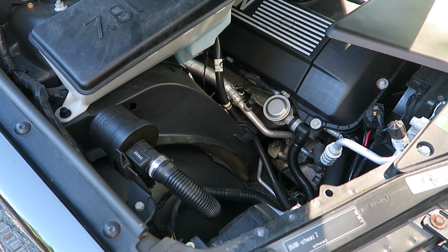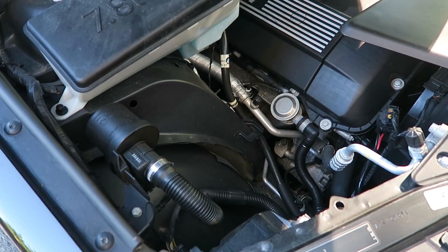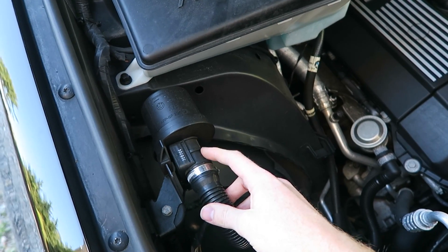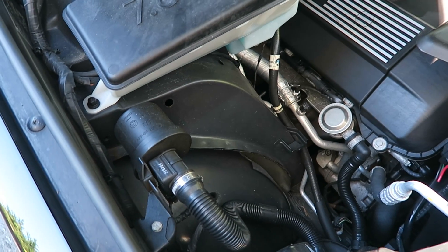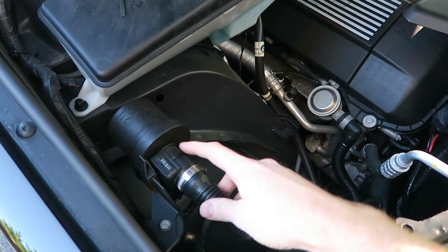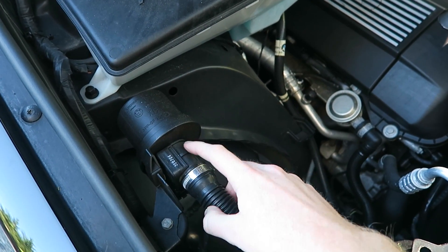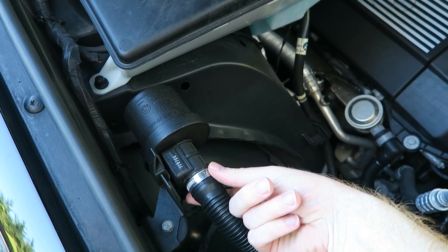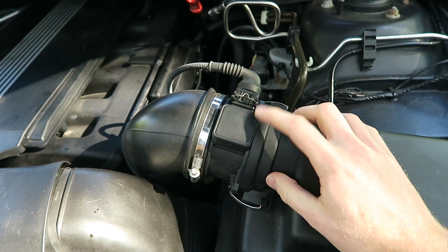The reason we're doing this today is because I have a P1419 code, which is a malfunction on the secondary mass airflow sensor. A lot of the time people will confuse that code — they hear mass airflow sensor and instead of thinking of this tiny one here, which is like an inch in diameter, they're thinking about the main mass airflow sensor located here.